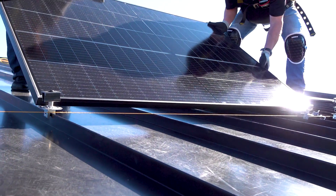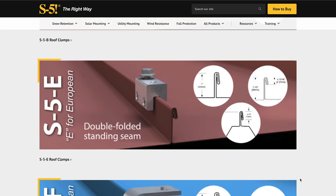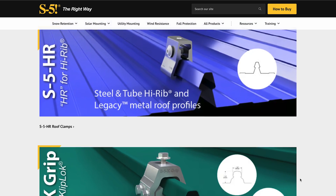At S5, our roof clamps are meticulously engineered to balance both. Our diverse range of clamps for standing seam metal roofing means we can always recommend the most cost-effective solution tailored to your specific application.